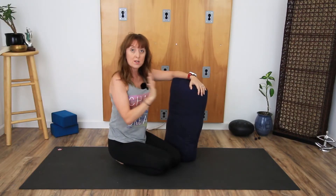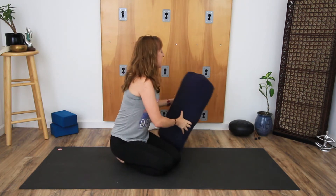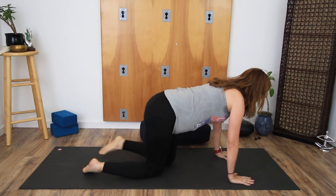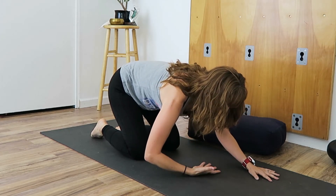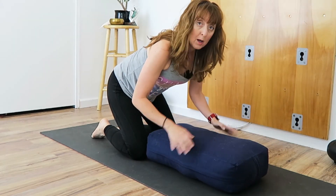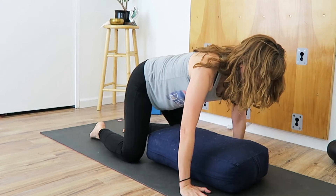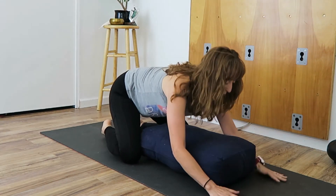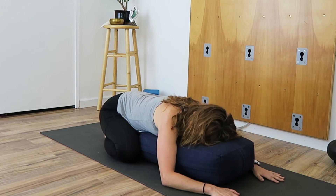Another variation of this pose involves the bolster. If you come onto all fours and sit back but the chest won't come down for whatever reason, then use a bolster, a pile of blankets, or a pile of towels. Widen your knees a little bit, draw the bolster into you, and rest on the bolster.